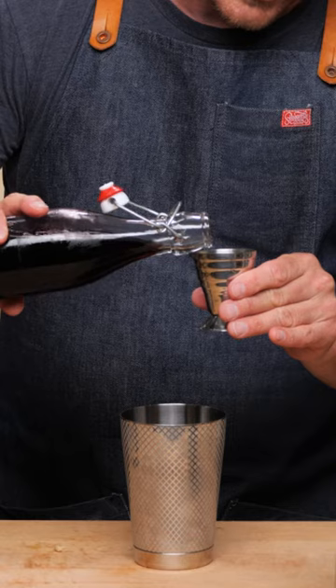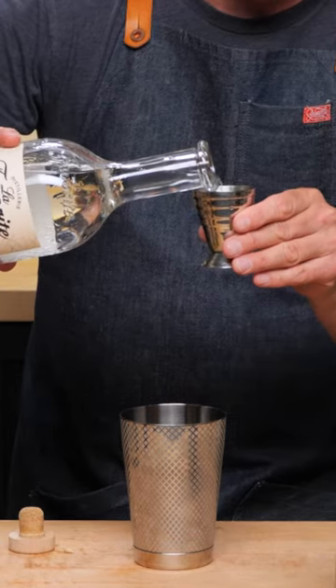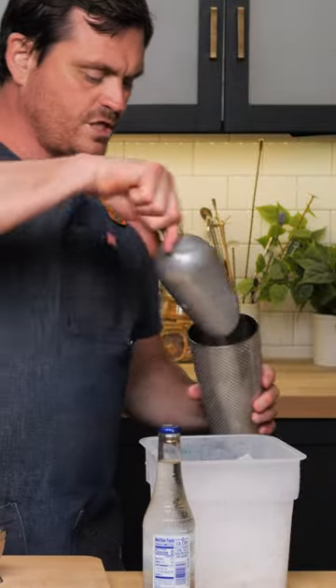Half an ounce of lemon juice, half an ounce of grenadine, quarter of an ounce of absinthe, one and a half ounces of our rum agricole, gaucho of ice to the chin, whip shake.